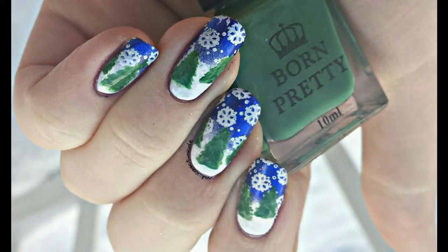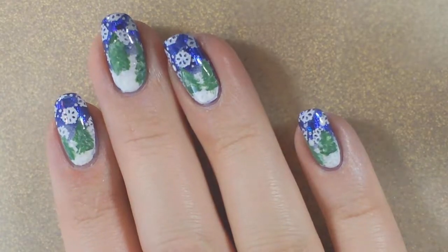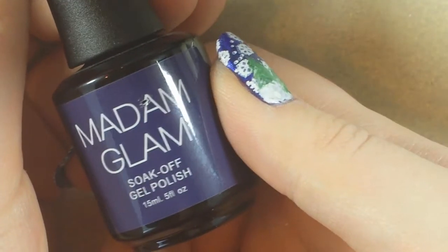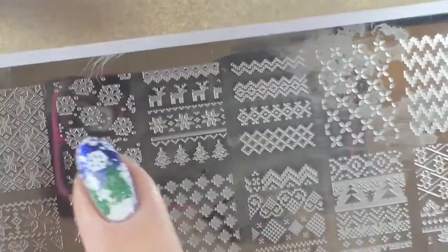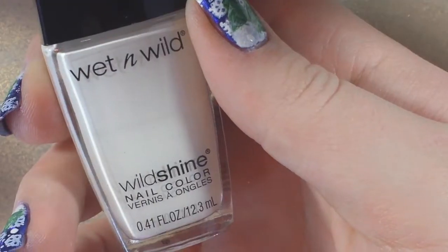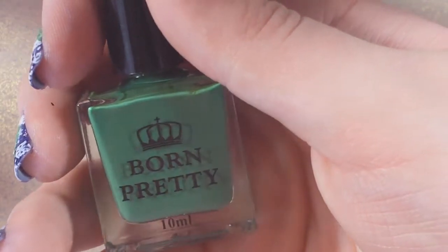Hey, it's Nicole and today I did this winter scene nail art. Here's how my right hand turned out — you can see the sparkly foil. I used Madame Glam Soak Off Gel for the base coat, top coat, and royal blue color. I'm going to use Born Pretty Store stamping polish BPL018 for the snowflake image. Then I used some foil adhesive for the foil, and a white nail polish and a green nail polish for the trees.